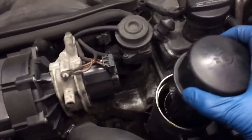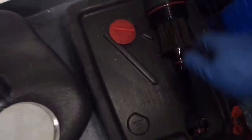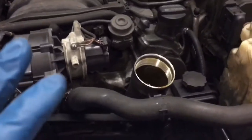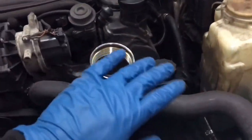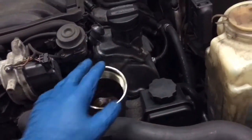Now let's go ahead and take out our oil filter — put it over here and let it drain out a little bit more. If your car's oil filter is not like that one and it's not up here on the top, take out the oil filter last.